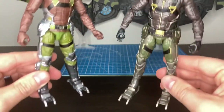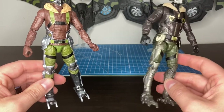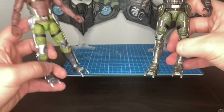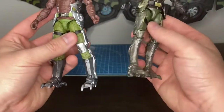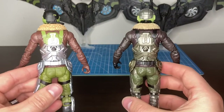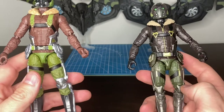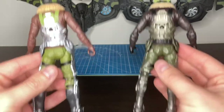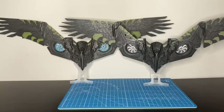The legs — you can tell the Build-A-Figure has really skinny legs. That was one thing I never cared about: how skinny the calves were. They are like pencil thin; I always thought they looked goofy. This new one added some additional sculpting to fill out the legs a little bit. But other than that, the figure is literally the same for the torso section, with a little bit of different paint apps on the belt buckle. It is essentially the same figure.